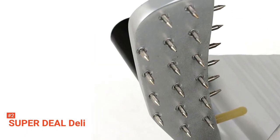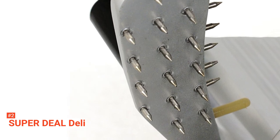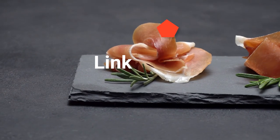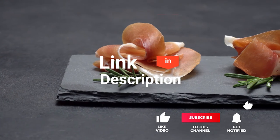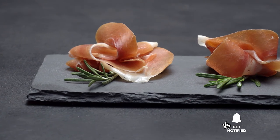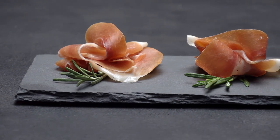The Super Deal Deli is a robustly made bit of equipment that suits both home and commercial users. Be sure to check out the description below for the newest deals on each of these items, and be sure to subscribe if you want to stay up to date on the best products on the market.